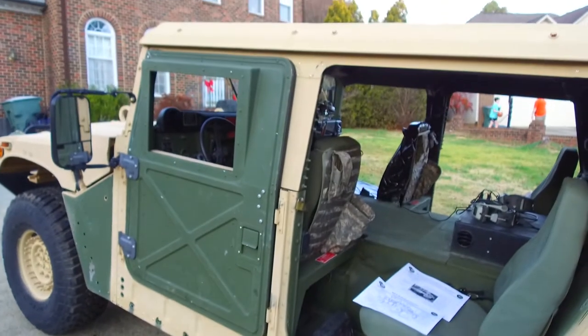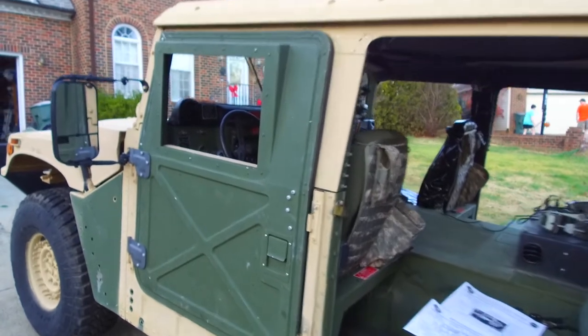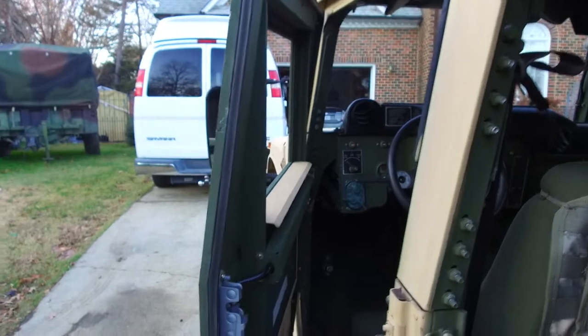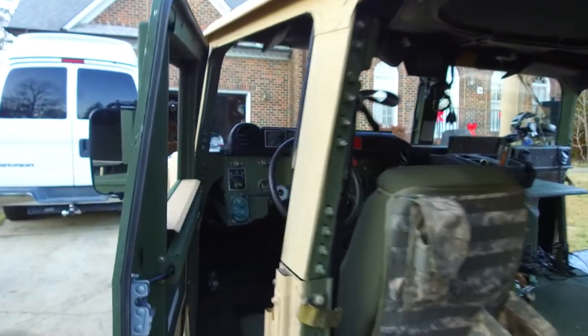This door is a standard X-door that I acquired — I only got one at the moment, but I wanted to show you what it looks like. You see it's not the straight door; it's the curved door because we don't have the upper armor which is required for the straight doors.